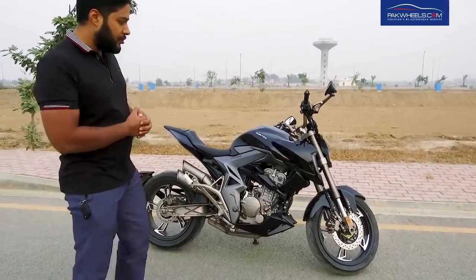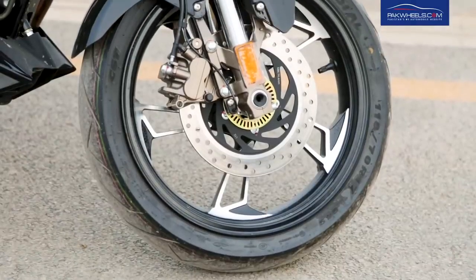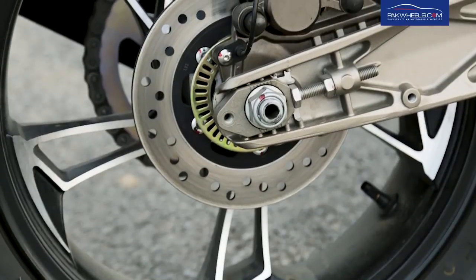Talking about this bike's brake system, on the front you have a single disc and on the rear a single disc with single piston caliper.